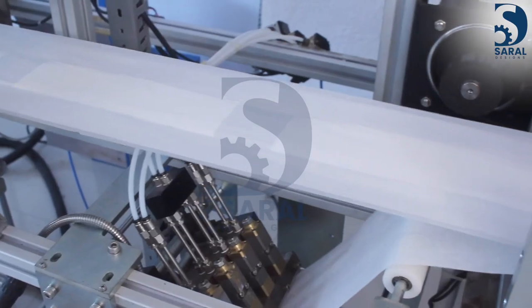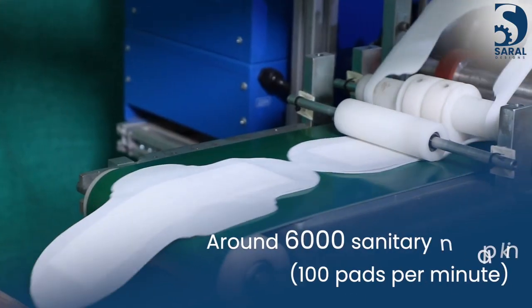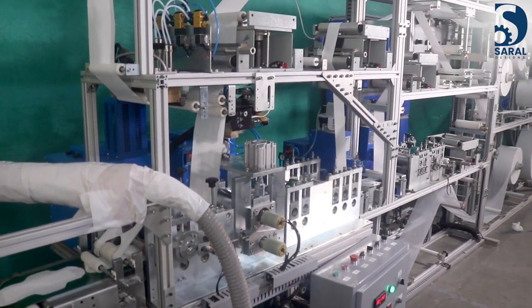Surrell Designs Gene brings the latest model of sanitary napkin manufacturing machine, the Swatch 5. Around 6,000 sanitary napkins can be made with this automatic machine within just an hour. Let us understand the manufacturing process of this machine.